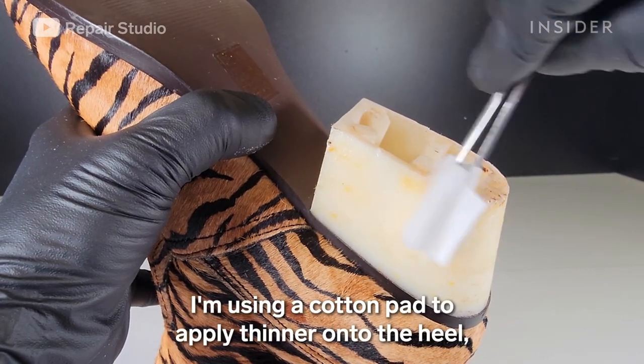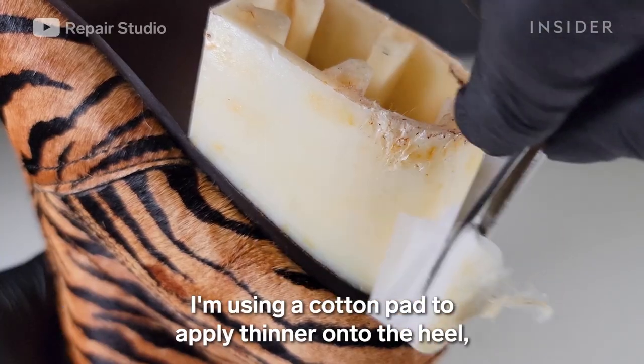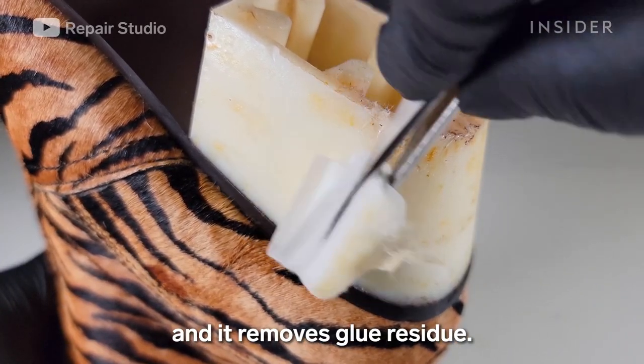I'm using a cotton pad to apply thinner onto the heel, which removes glue residue.